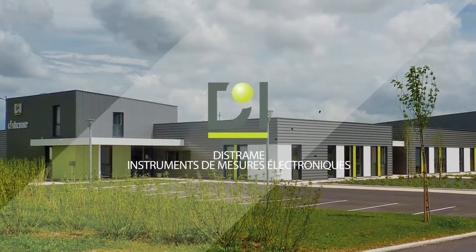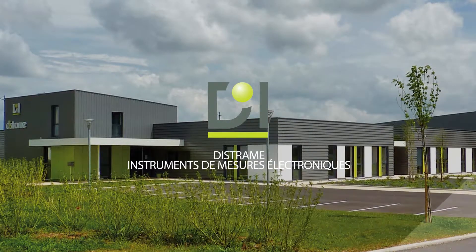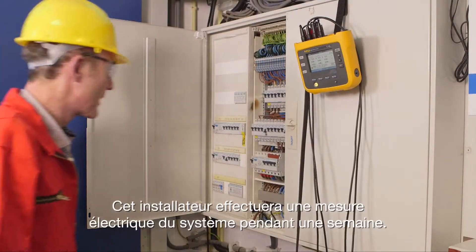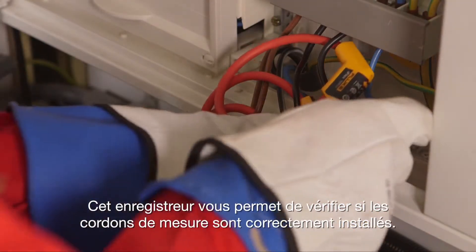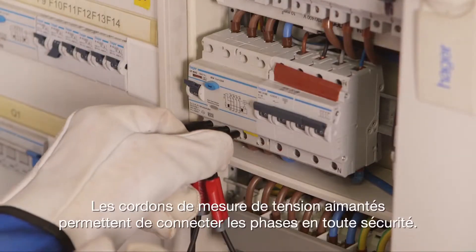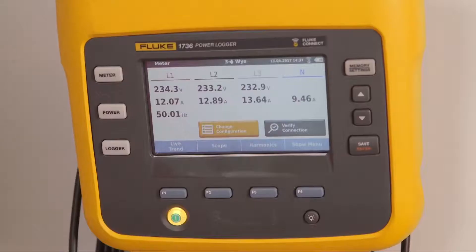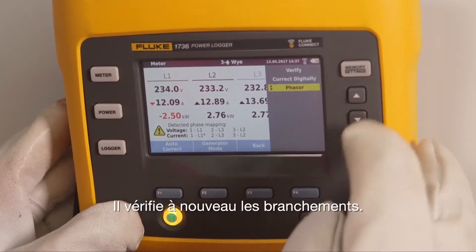This installer will be making a power measurement on this system for a week. This logger allows you to check whether the test leads are properly installed. With flex probes it's an easy task, and with magnetic voltage leads the phases are connected very safely. The installer performs a check with help of the phasor function.